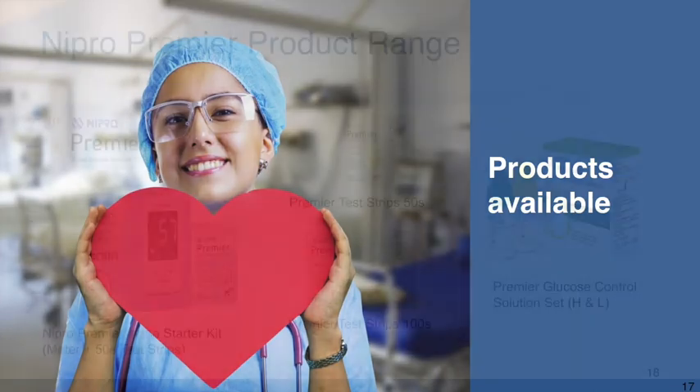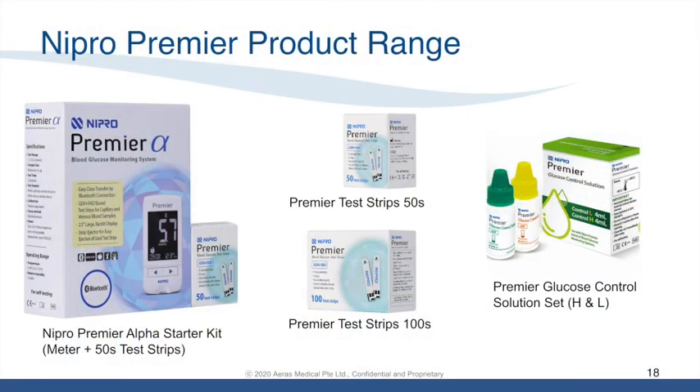Nipro Premier Alpha product range includes the starter kit, which is a meter with 50 test strips sold together. There are also Premier test strips sold in 50-strip or 100-strip packaging. Should your hospital or institution require a QC check, control solution is available for purchase.